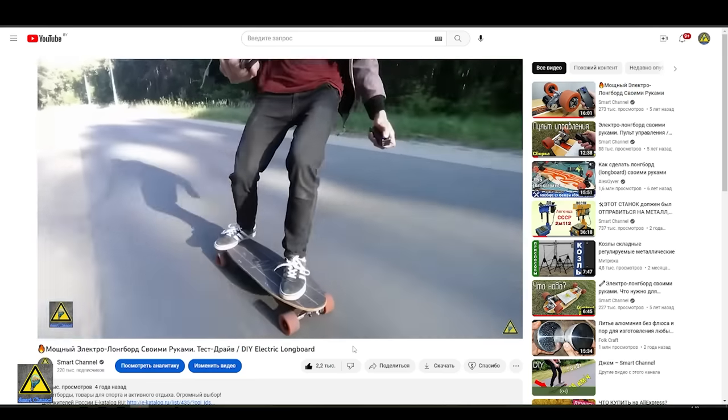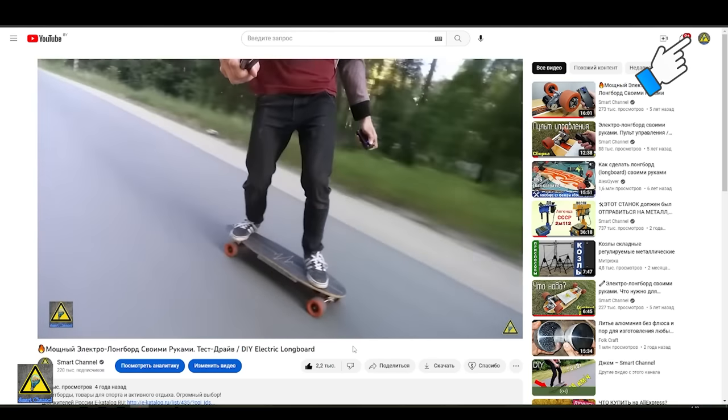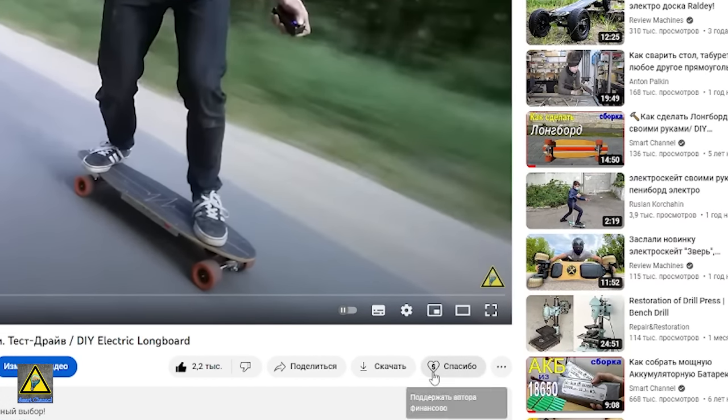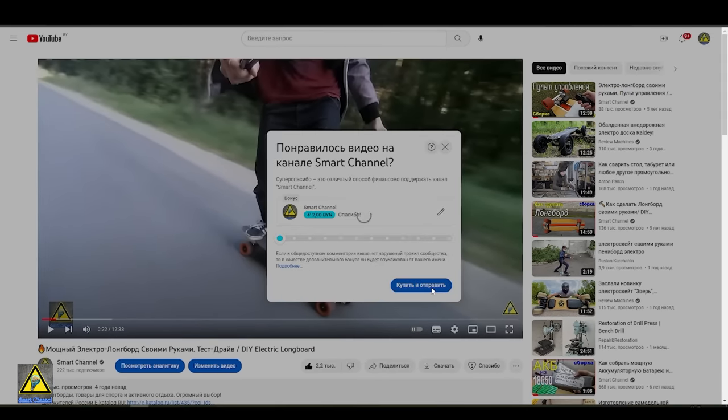By the way, if you are interested, you can go to the playlist on the assembly of the electric longboard — the link is in the corner of the screen. From last time, I connected the Super Thanks feature to the channel, so people who want to support the channel financially can do so. All resources from your support will go first of all to the development of the channel and new cool videos made for you. Thank you very much for clicking on it.